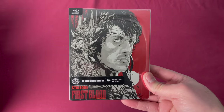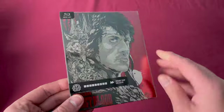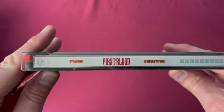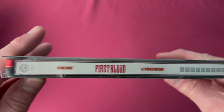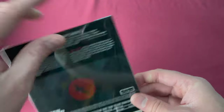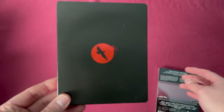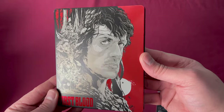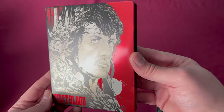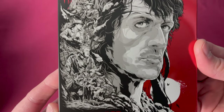Number three in the Mondo X Steelbook line is Rambo: First Blood. This was released as a Future Shop exclusive on March 24th, 2015. There is the number three and the back when you remove the sleeve. You can see the colors reflecting — really recognizable art from Mondo.